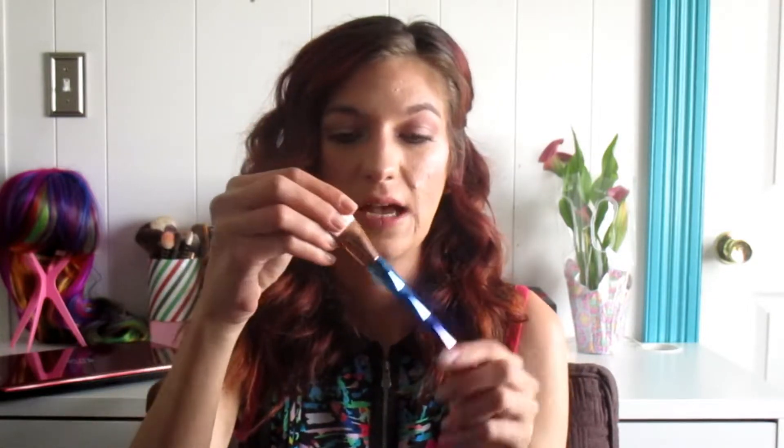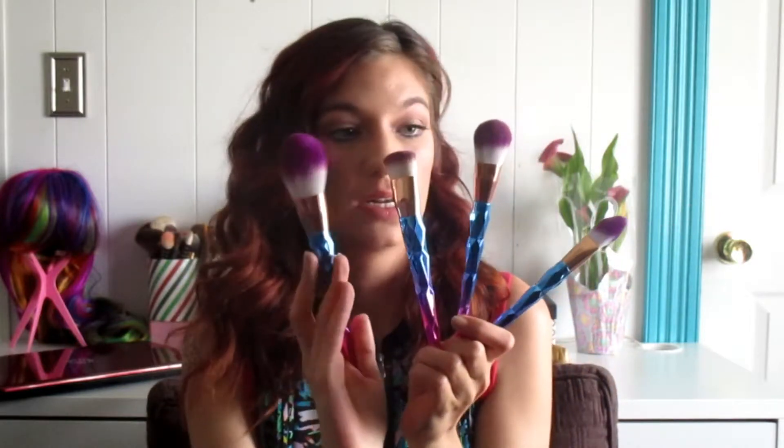The last face brush is a little bit different than the other ones. The top is almost triangular, whereas the others were flat or semi-flat or round. This one has almost a triangular edge to it. I would probably use this brush for highlighting, just because of that sharp edge at the end.